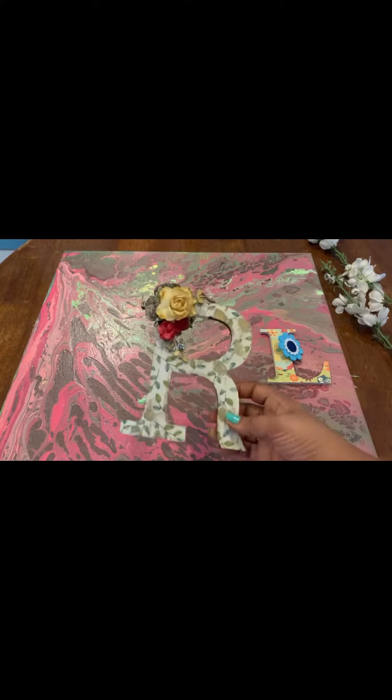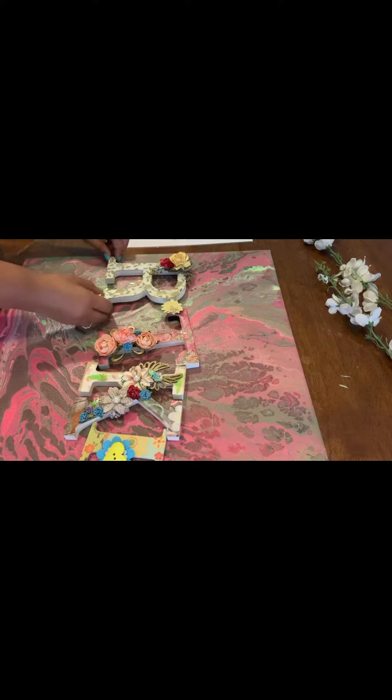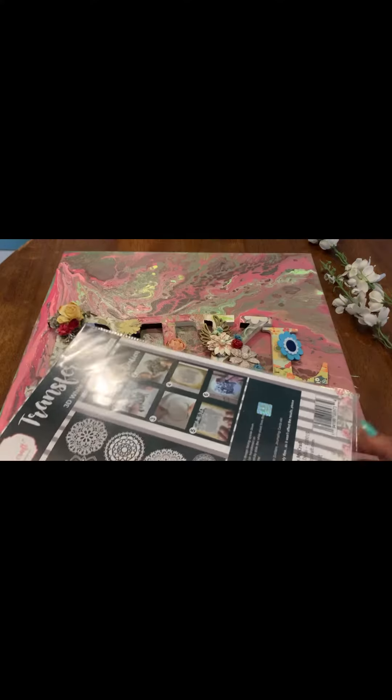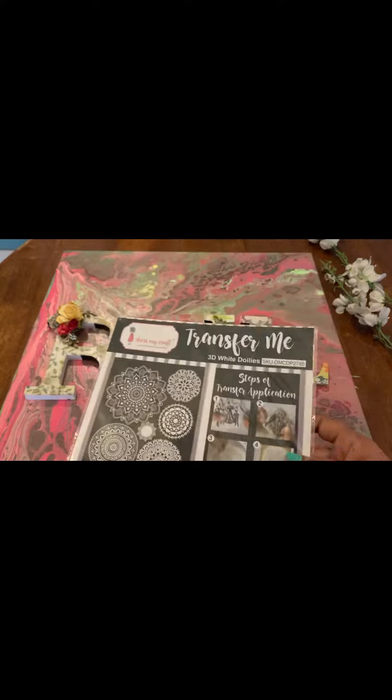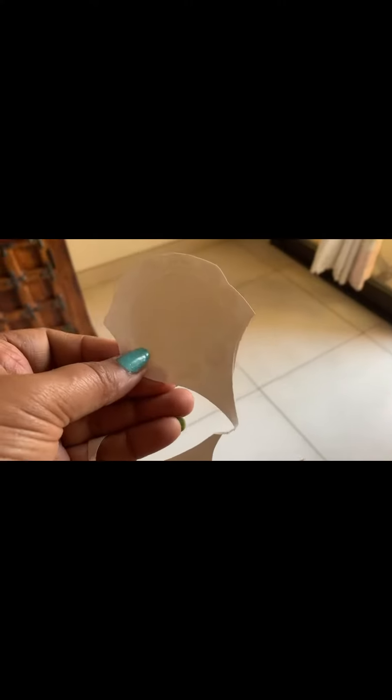Hi everyone, welcome to another episode of My Home Space. Today I'm making artwork to beautify my home entrance. I'm using two of my old artworks — one is pouring art and another is decoupage letters. To improvise it, I'm using this Transformi sheet, which is white, so it would look good on a dark or colored background or base.